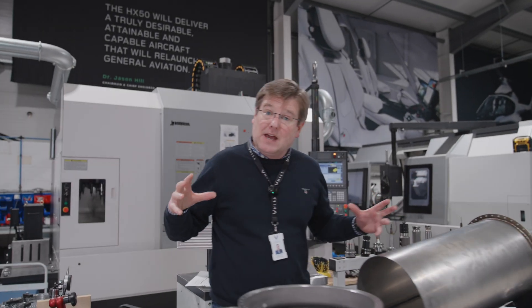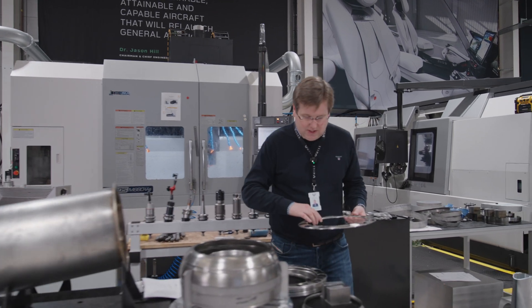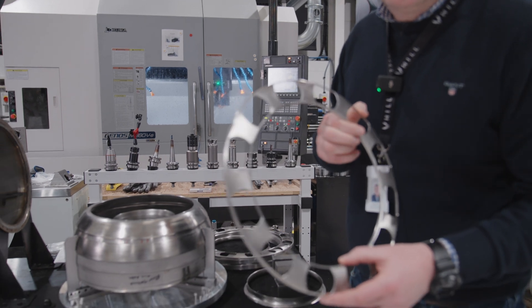Let's talk about the combustion, the bigger combustion unit for a second. Now I introduced these components that we've been working on last week. So this is the back face of the annular combustor.